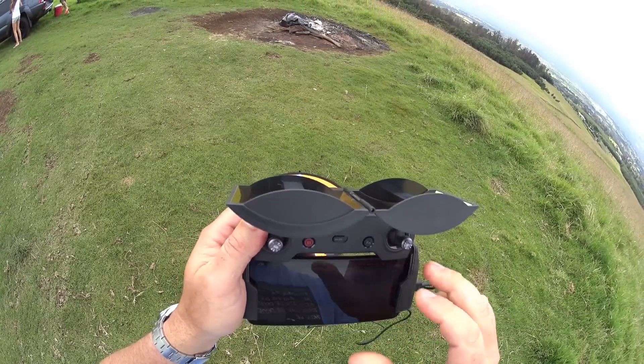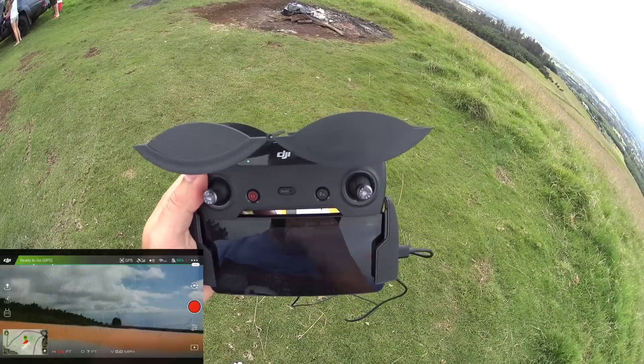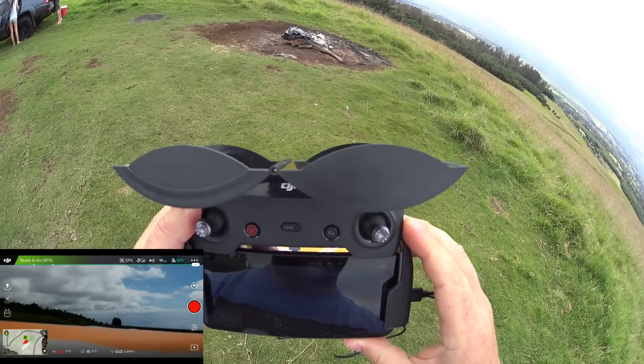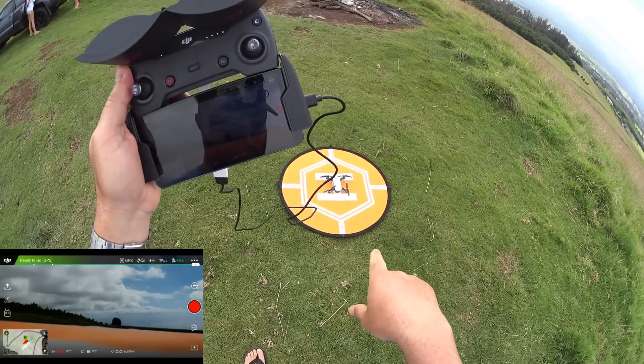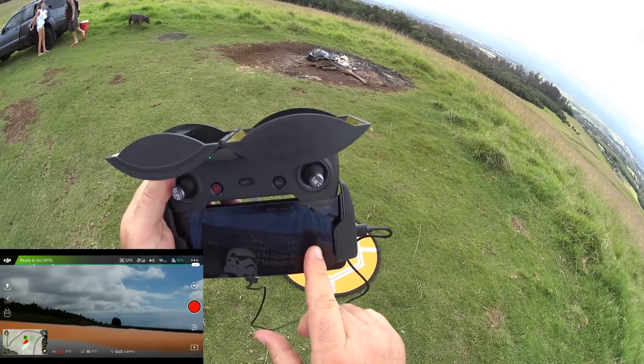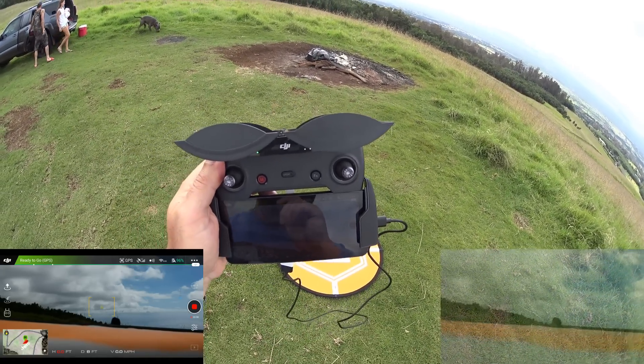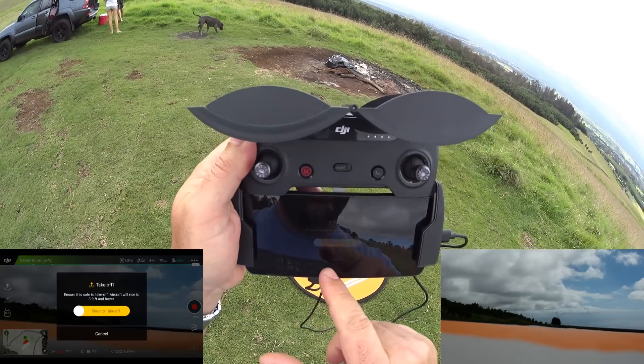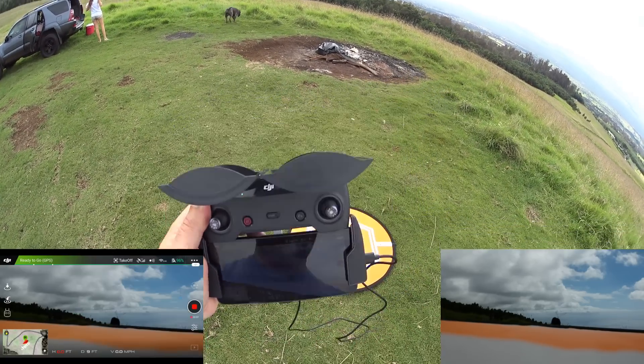I'll be recording the screen for you guys to see. We're going to take off as soon as possible because we're already eating battery power. I'll also have the 1080p video on the Spark up. So let's go ahead and start recording and take off — sliding to take off.